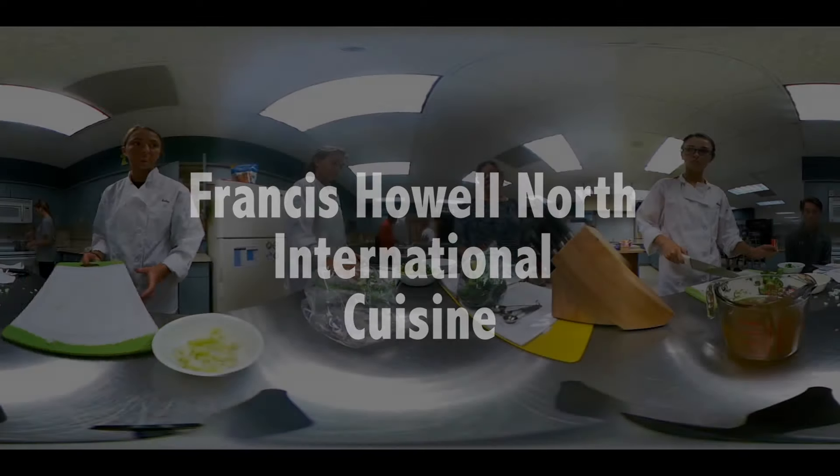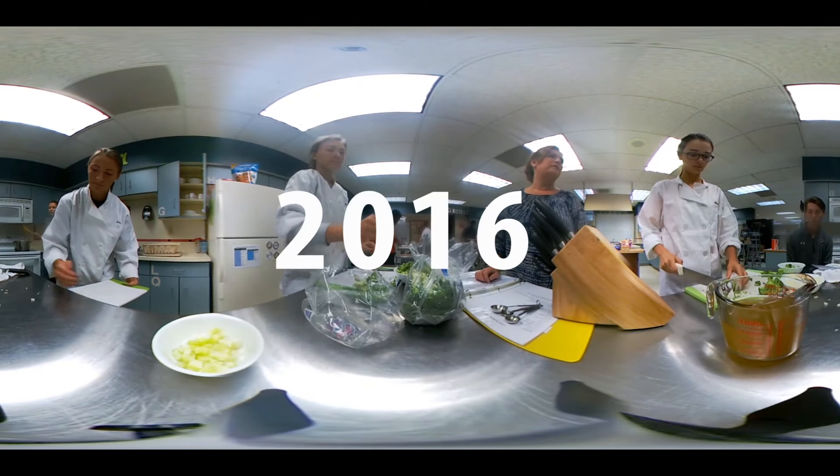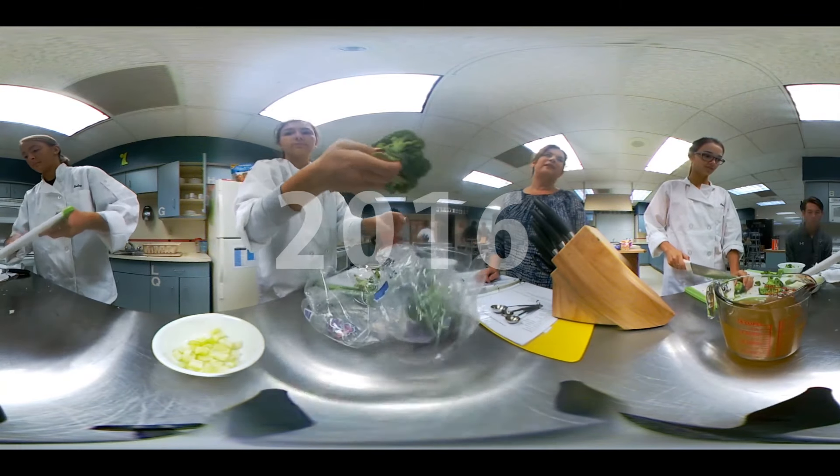Those are perfectly cut florets. What about me? Those are beautifully diced.